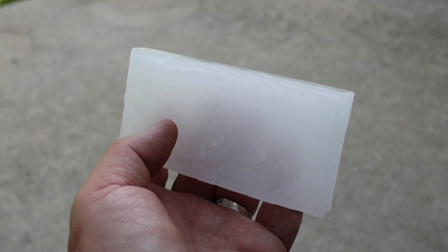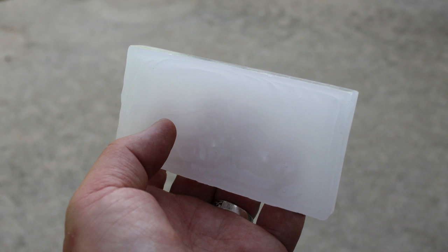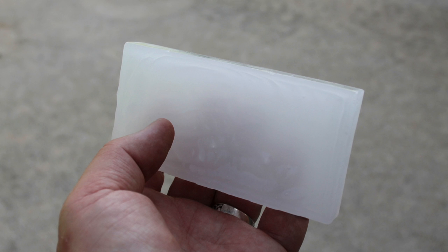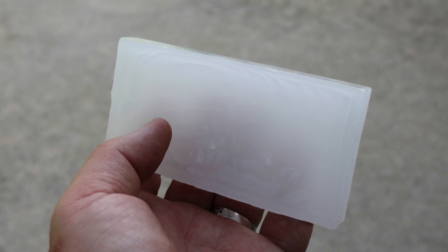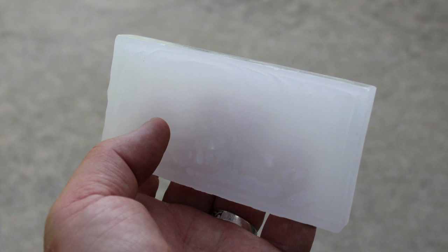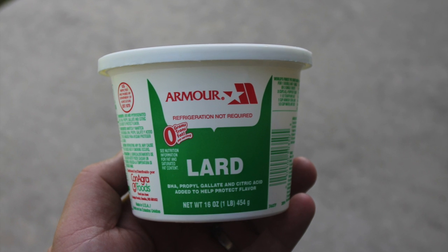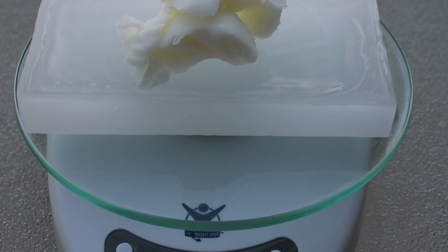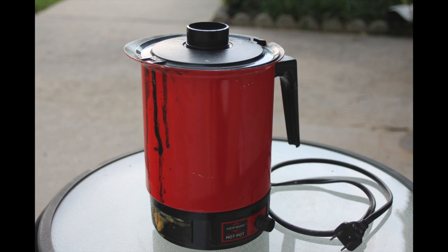I decided to experiment with lubing bullets with paraffin, so I bought some Gulf Wax brand. It comes in one-pound boxes and inside are four four-ounce blocks. Modern paraffin is a little different from that of the old days — it has stearic acid added which makes it harder and increases the melting point from about 100 degrees up to 125 degrees. To offset that, I decided to add one ounce of lard, sort of replacing tallow, for a total weight of five ounces.